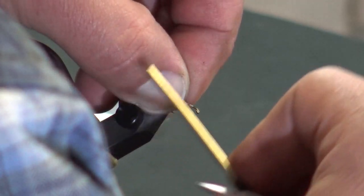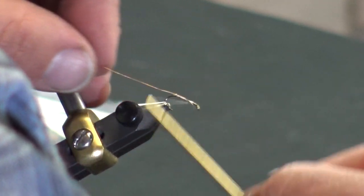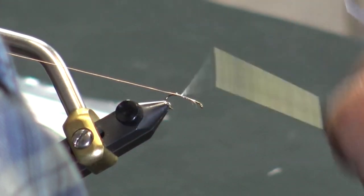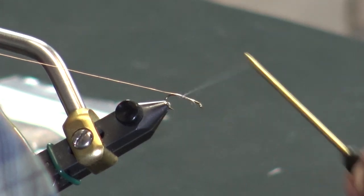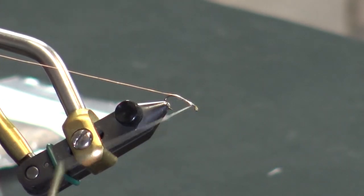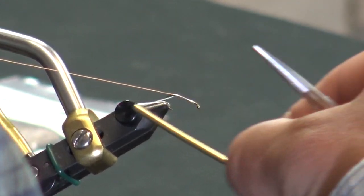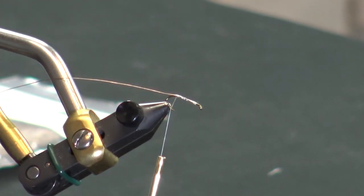We'll throw this in here. I'm going to use some small copper wire that I'm going to throw underneath. I run that the length of the hook — just one little section right there where I'm going to use to whip finish for the head and for the deer hair. Then we're going to take that and go right to the body.